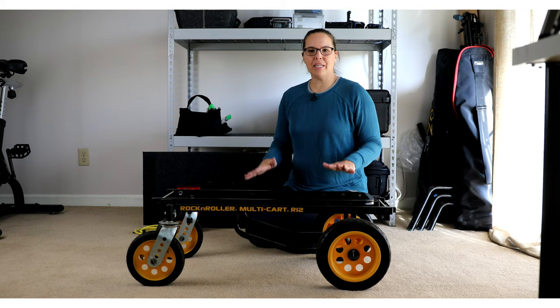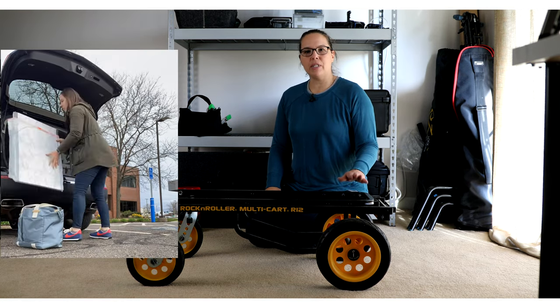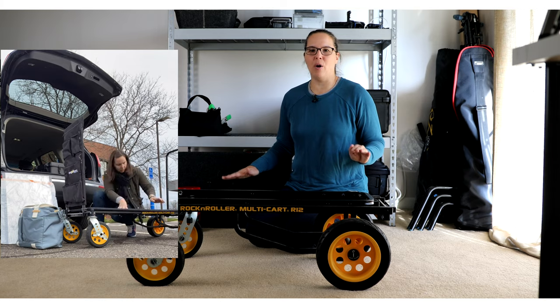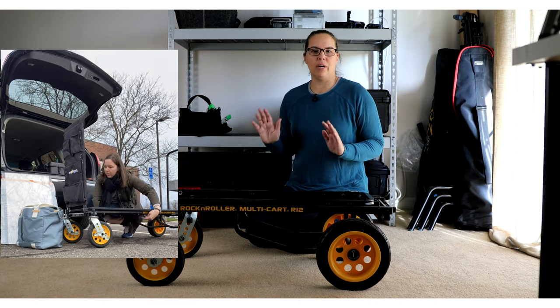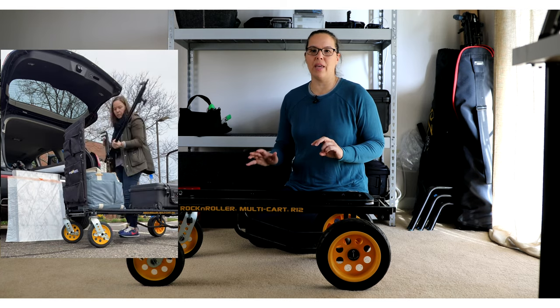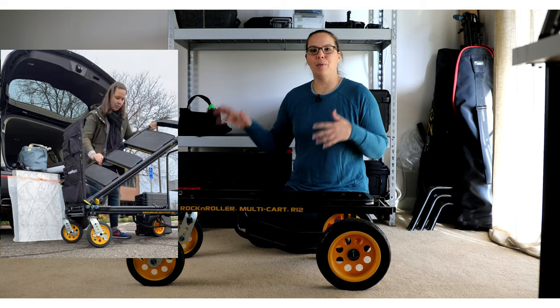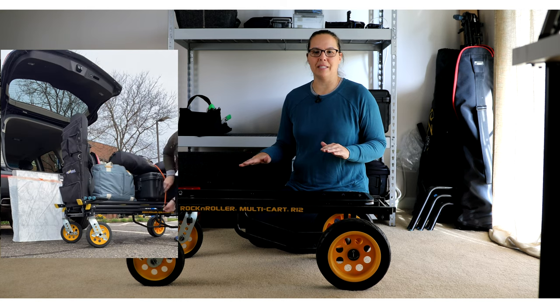Here is the 8-in-1 Multicart by Rock and Roller. I purchased this back in 2019. This is not a sponsored video at all. I just thought this has such great functionality for any working photographer or even videographer — someone that needs to load gear from point A to point B efficiently. This has been a game changer in my photography business.